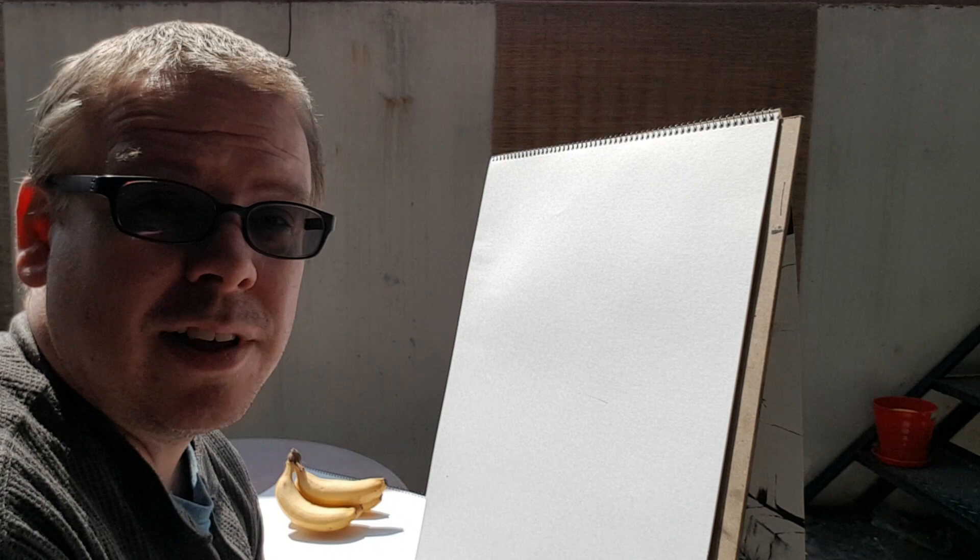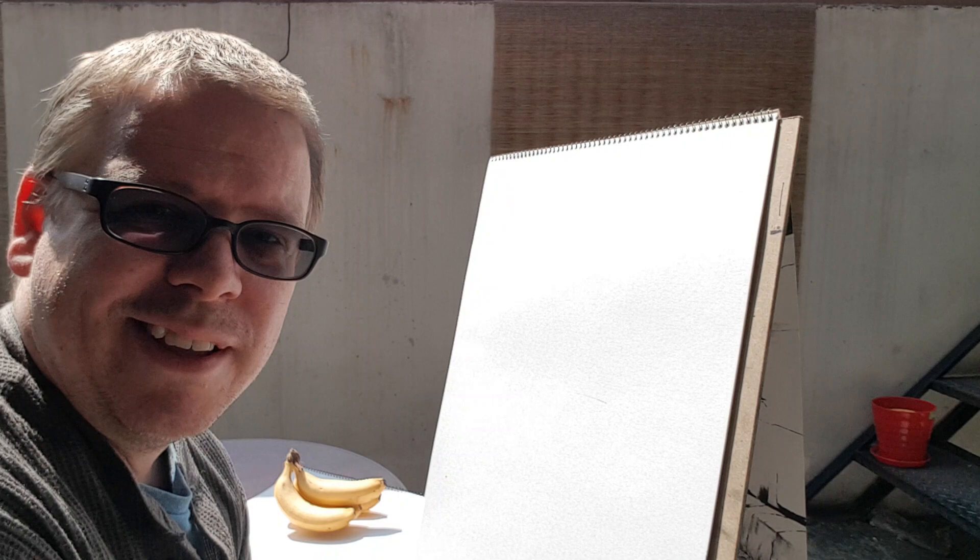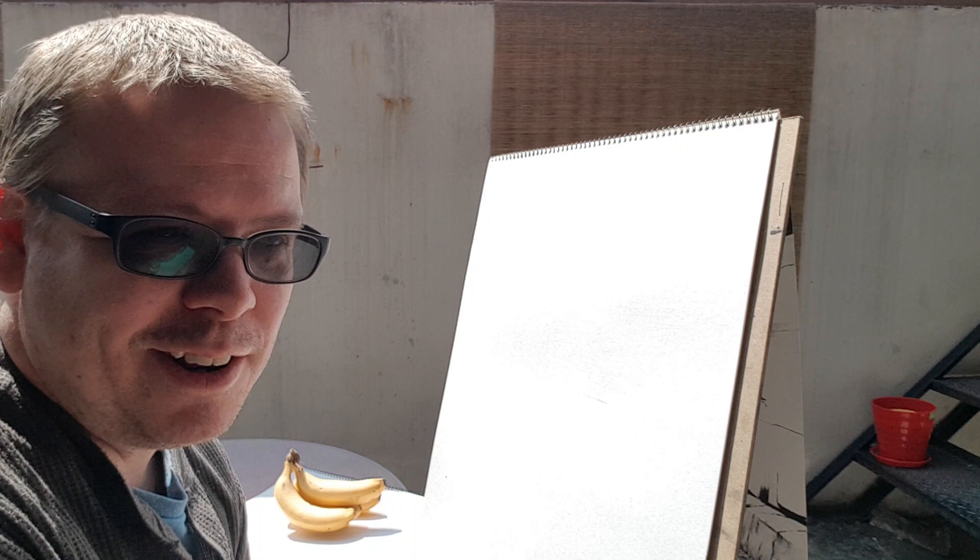Okay, so here I am again outside. It's really nice outside today — great day to be stuck at home. If you're gonna be trapped at home, might as well make the best of it. Hope everyone else out there is staying safe and hopefully healthy. And if you are at home, try to do something to keep your mind from going crazy.